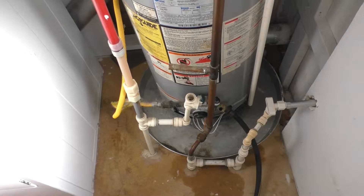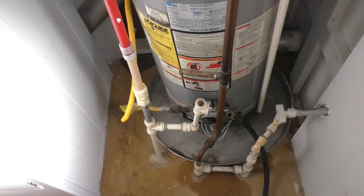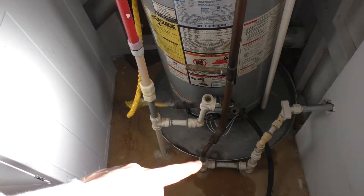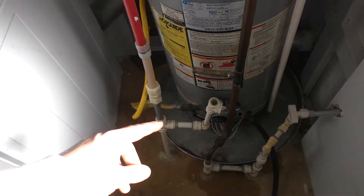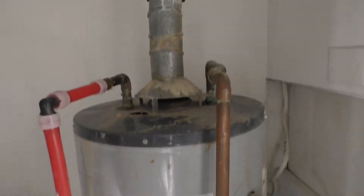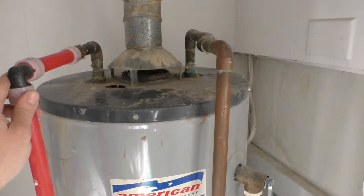I'm going to come back to this once I have it disconnected, but all I've got to do is let this drain out. These are all PEX lines, so they just undo with the fittings here real easily. I just need to disconnect this one here, disconnect this one here, disconnect the gas, pull the vent out and we're good to go. And then all these lines will get replaced.